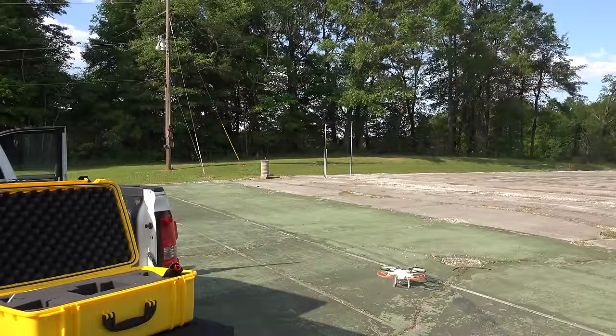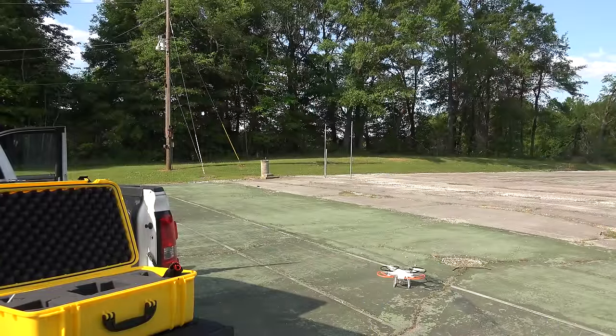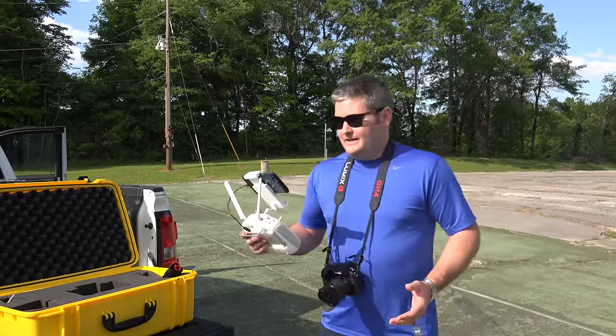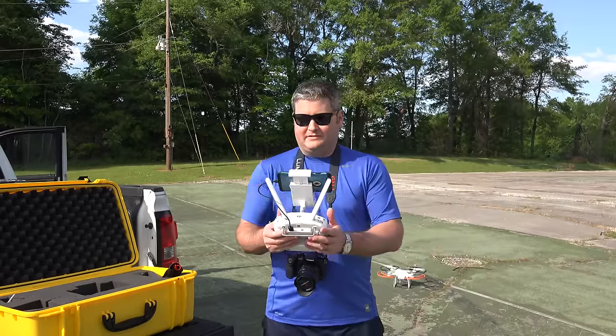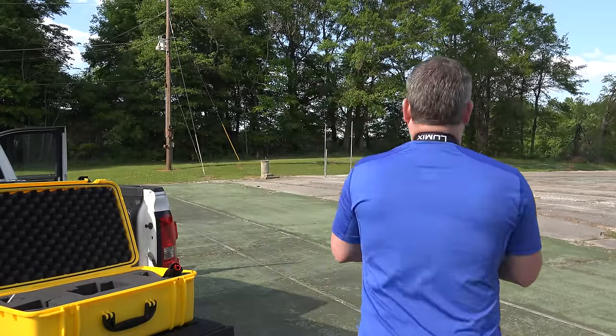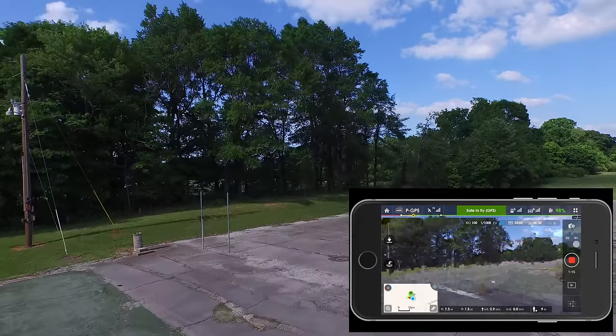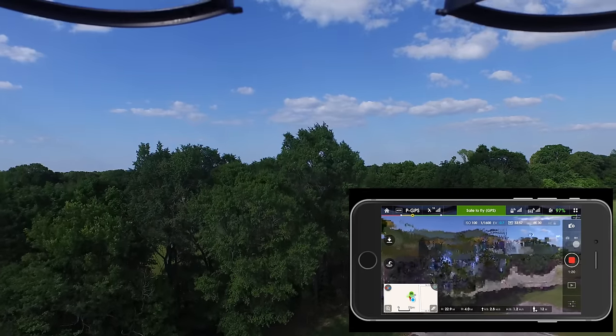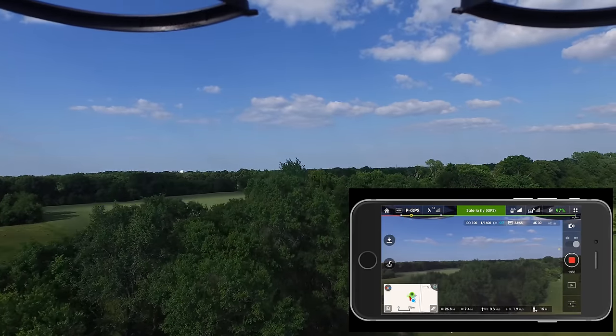I'm going to take off here — I'm in a safe area and I'll fly responsibly. Let's get some good video and see what this thing can do. I immediately noticed a lot more power than I had with the previous Phantom — the takeoff was a lot faster.